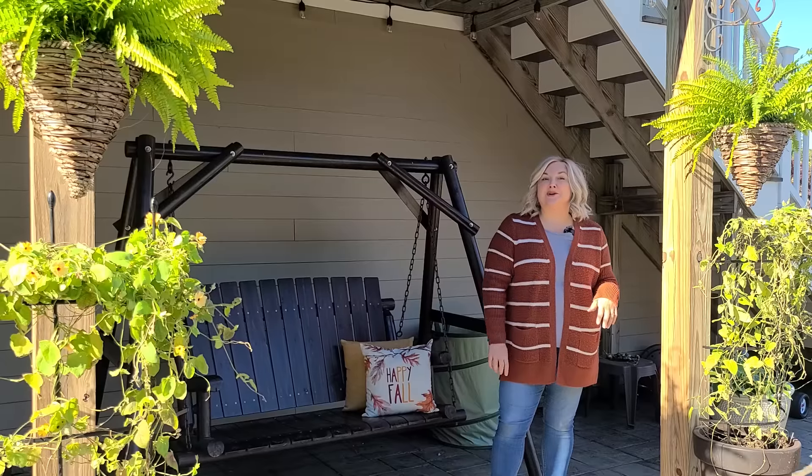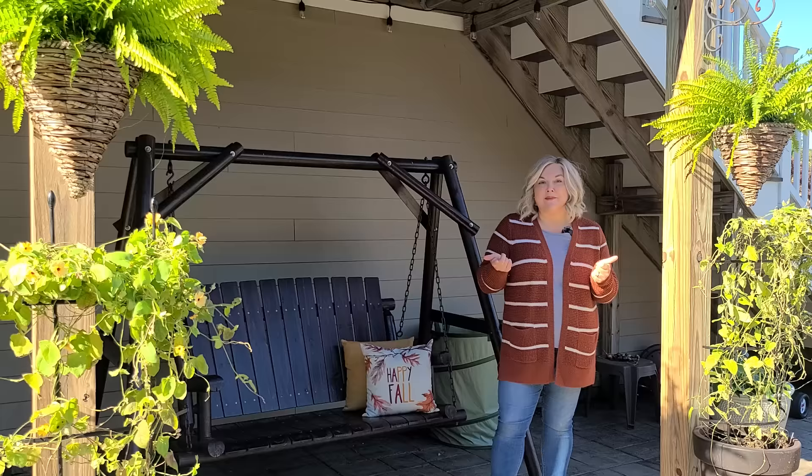Today I'm going to show you how I overwinter my Boston ferns and geraniums so that I can save money and not have to rebuy them next season, or so that you can already start with a bigger plant come next spring.